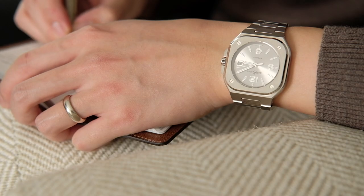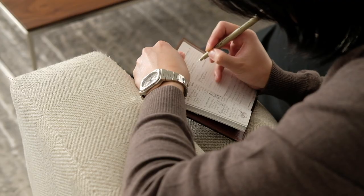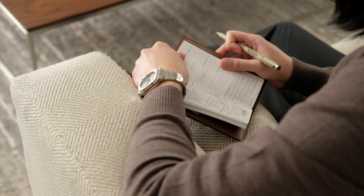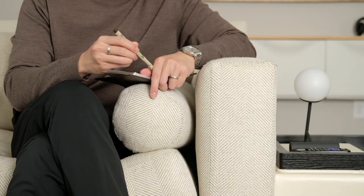Here I'm wearing a brown merino wool sweater, and the gray dial really helps to elevate the overall look. I can't speak enough about how versatile the gray dial is — I think it can go with any look and still easily be the highlight.